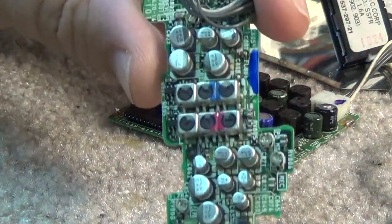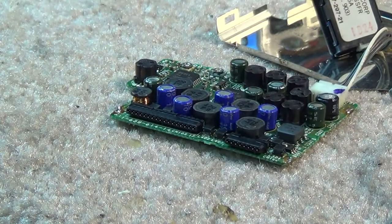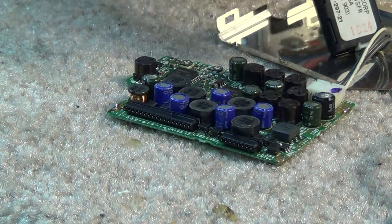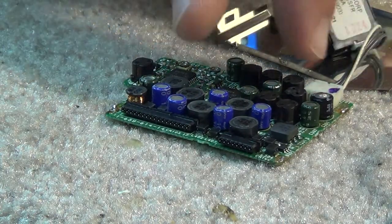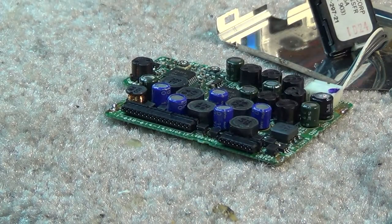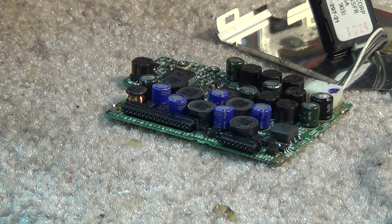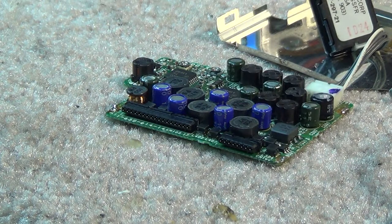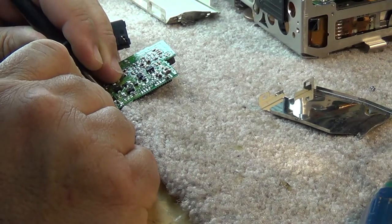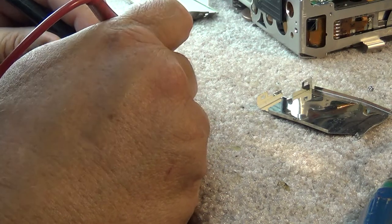We're going to check these ones in the switching power supply DC-to-DC converter. This takes 6 volts from the battery and generates 5 volts, 12 volts, and all the other voltages the various circuits need. Being analog circuits, they typically run on multiple voltages. I'll take the ESR meter and measure some of these. As I go about measuring them, they're all looking okay so far - I haven't found any that are really in rough shape.